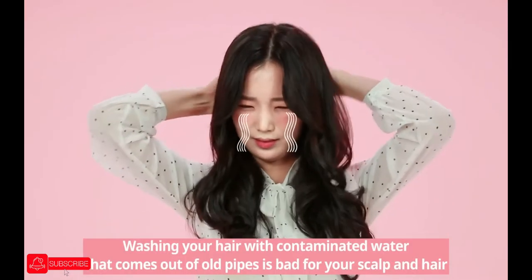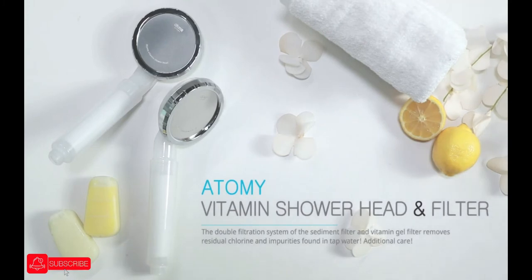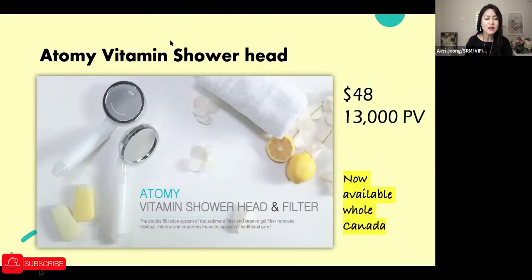Washing your hair with contaminated water from old pipes is bad for your scalp and hair, so why not take this opportunity to change your showerhead? The Atomy Vitamin Showerhead and Filter is a product you can really share. When you get the box — similar in size to a slim shake bottle or water tumbler — you'll get the whole showerhead, a sediment filter inside, and the vitamin C filter which goes inside the head.